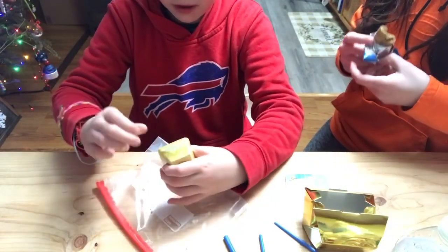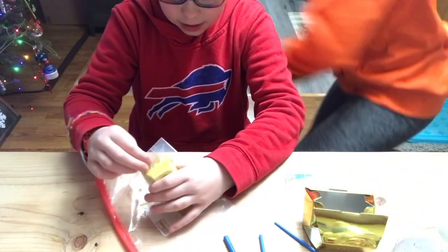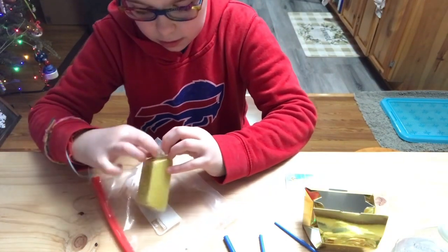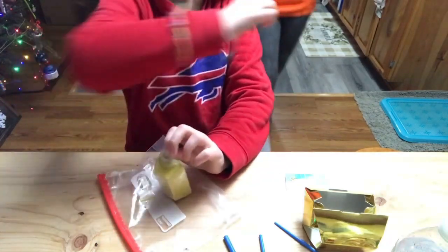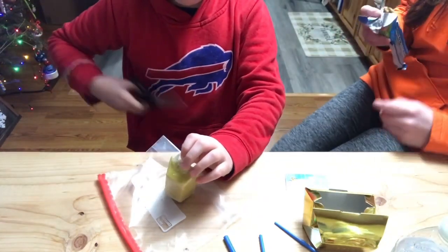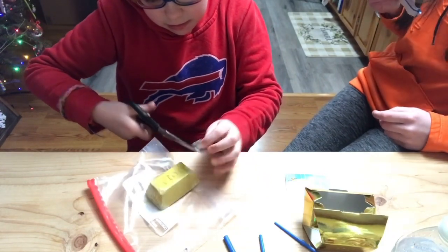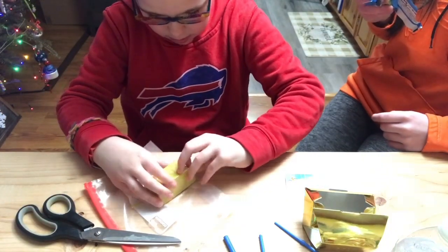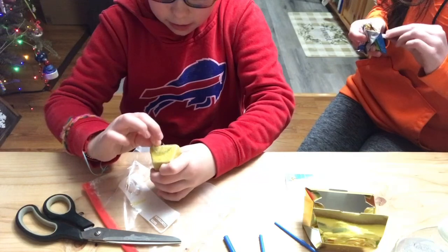All right, now let's open up the wrapping. All right, almost there, I think. Got these jumbo scissors. All right, it's unwrapping.